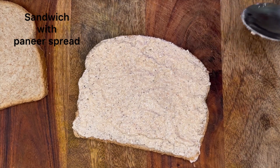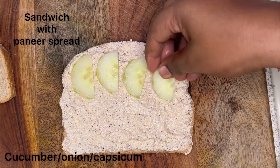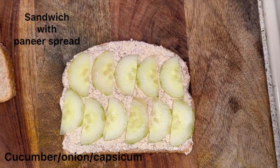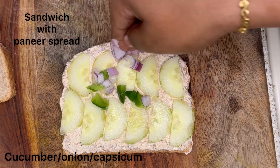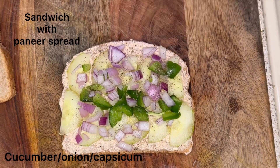Then place some cucumber, onion, capsicum, or tomato — anything of your choice over it. Today I am using cucumber, onion, and capsicum. Then sprinkle some pepper and salt.